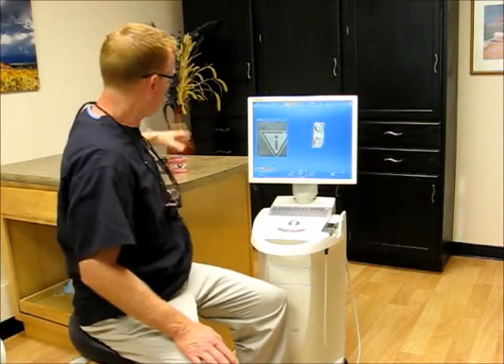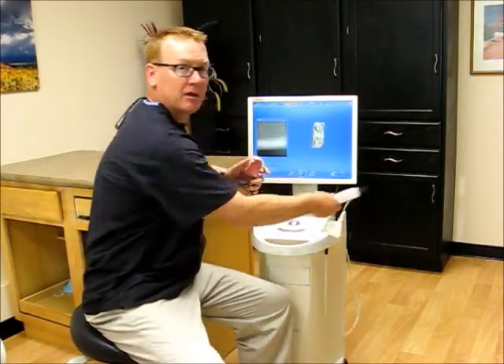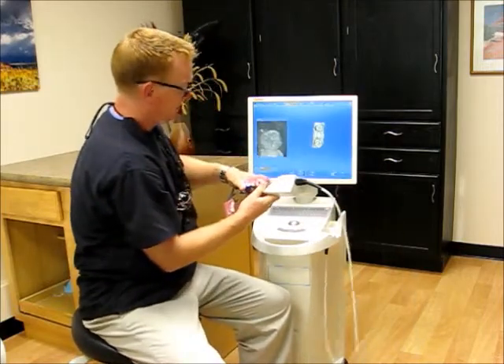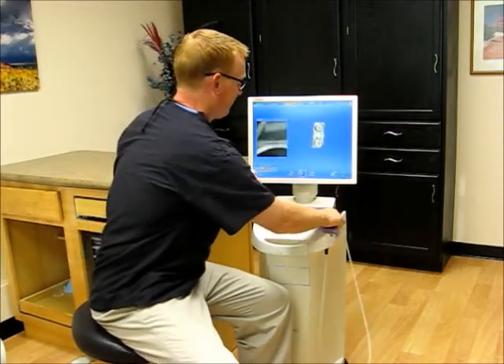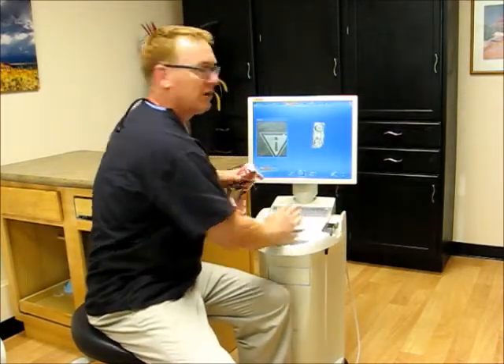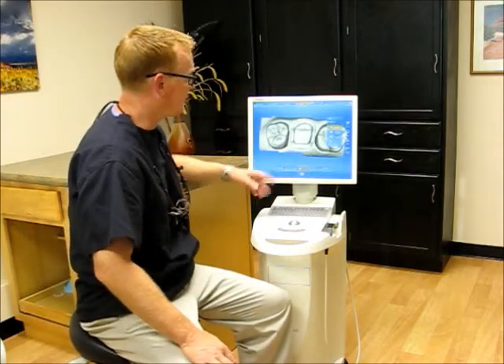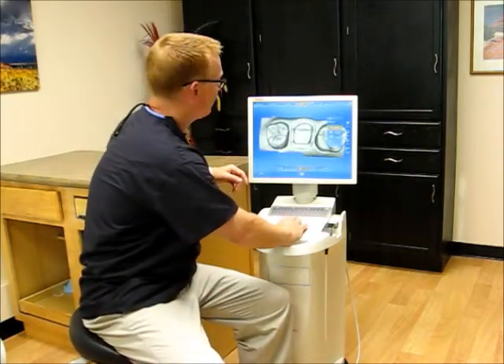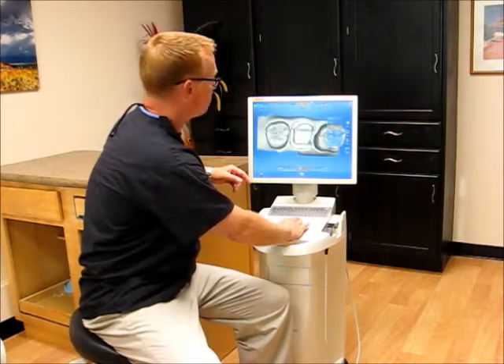Let me show you how we do it. Instead of having messy impressions, we actually use a camera which just takes pictures of your teeth. With that information, the computer actually makes a virtual model for us — absolutely clear of distortion. You can check it out. Looks great.